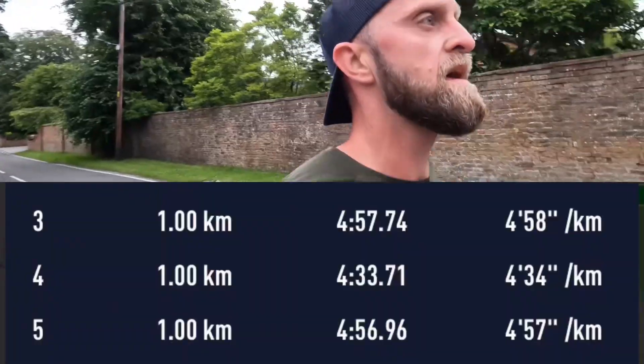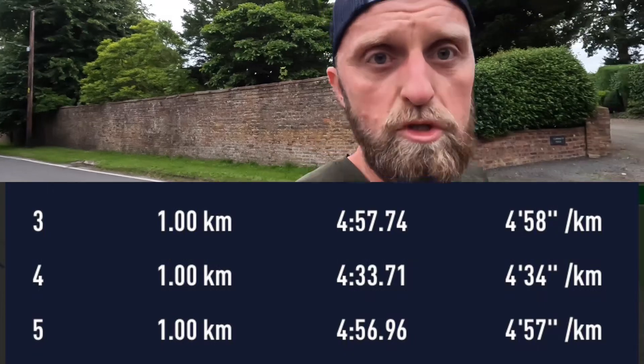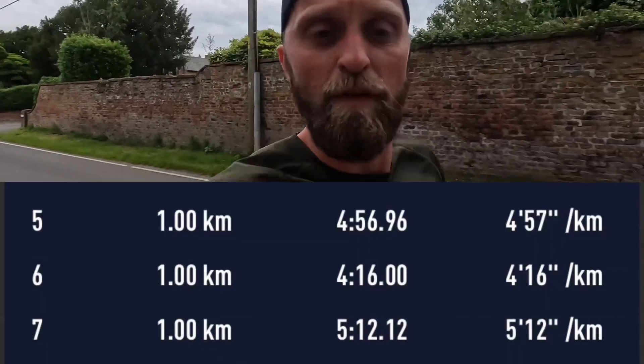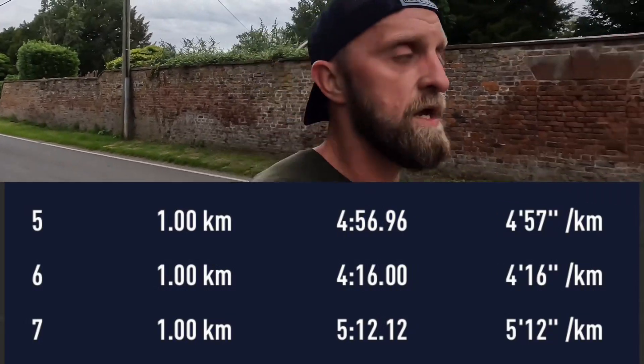Two more reps done. Rep two was a bit slower than I would have liked, but it was a big uphill so I'll take it — I was working, so it is what it is. And then rep three, back to where I want to be, around the 4.15 mark. Definitely in that sub 4.22, which is my threshold zone.